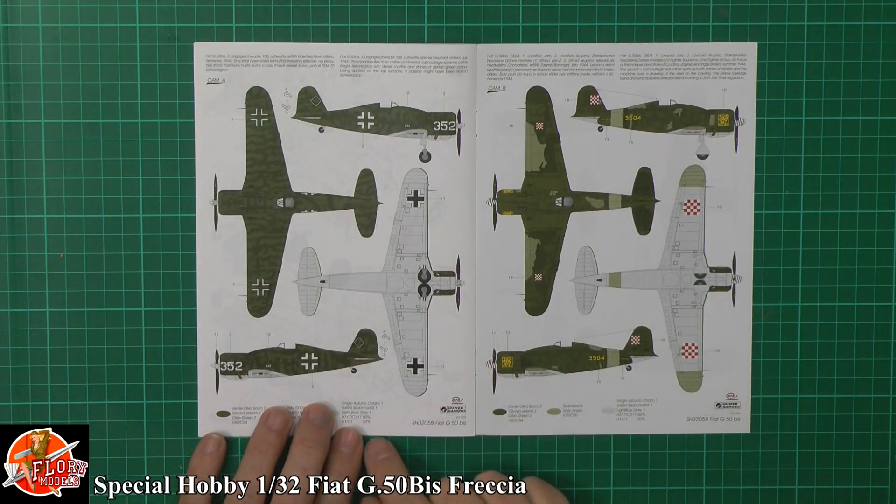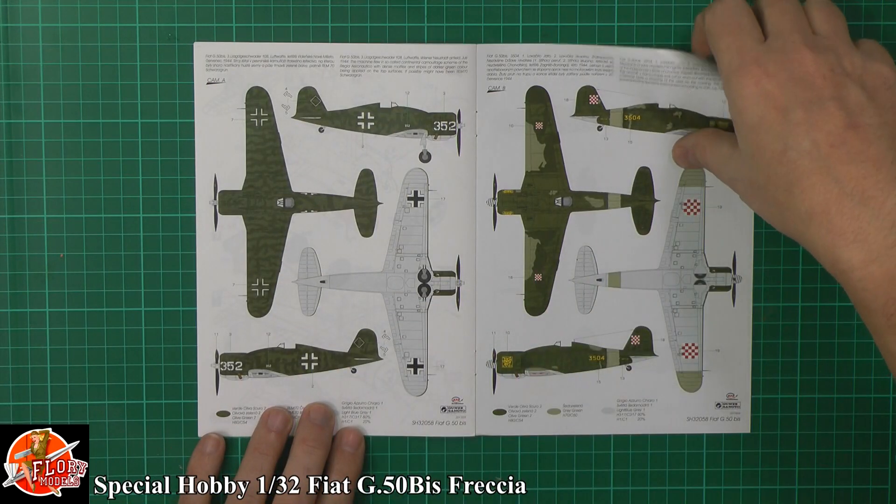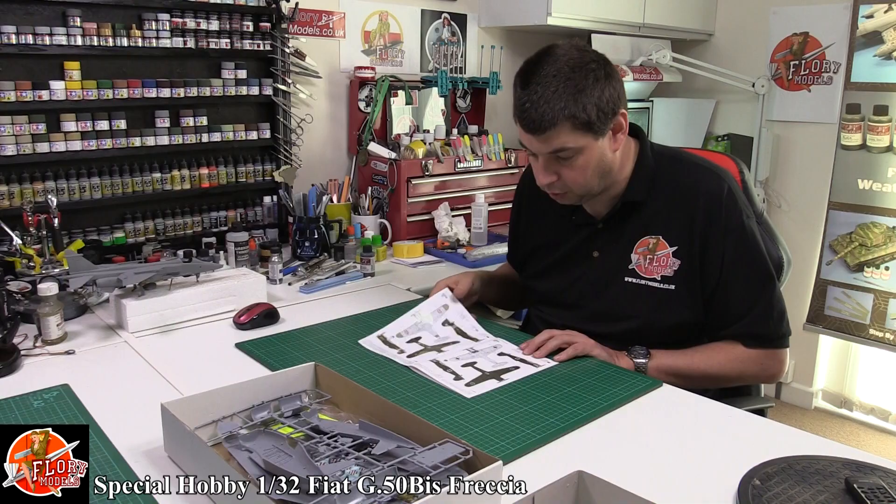Normal type of thing where the camo works, working your way through, and then you get three options, which is quite a nice touch.